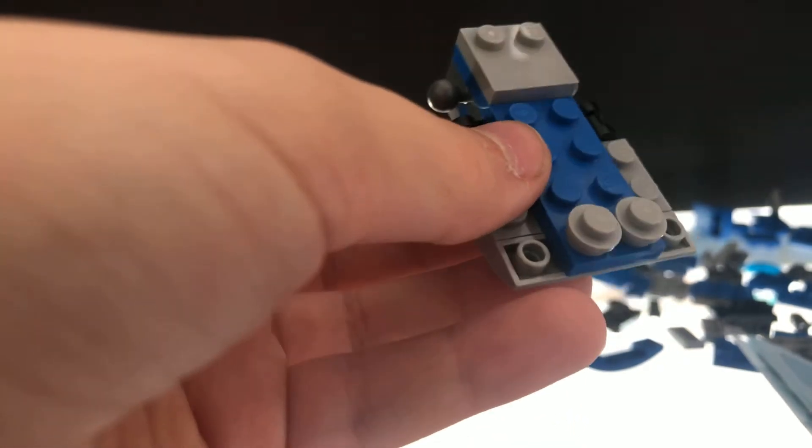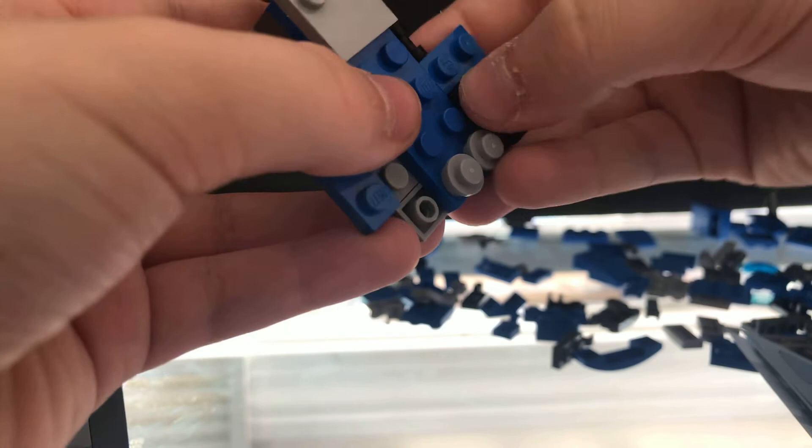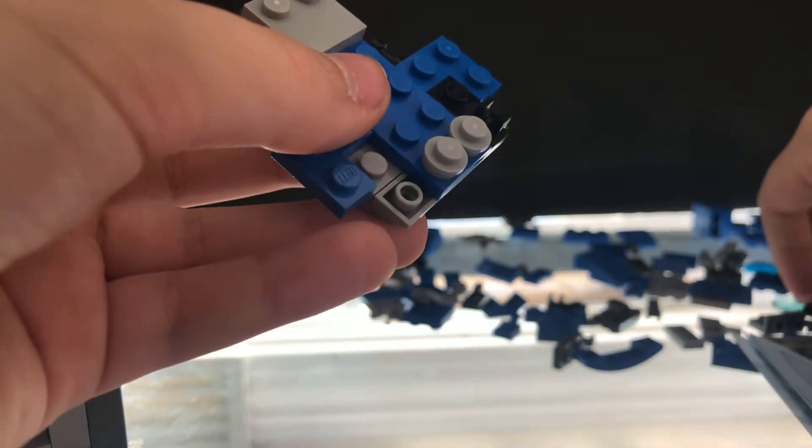Then you add this here and another one here, and that there, and another one on the other side. Then you take this and this. Sorry, that was my brother — my other brother. He didn't know I was recording. Sometimes it's gonna be a bit loud in my videos. Sorry about that.